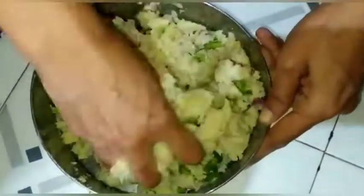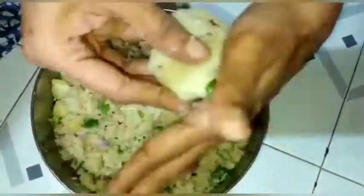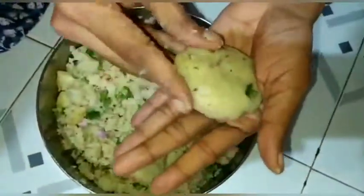We are going to make a round shape. We will make a little bit more.